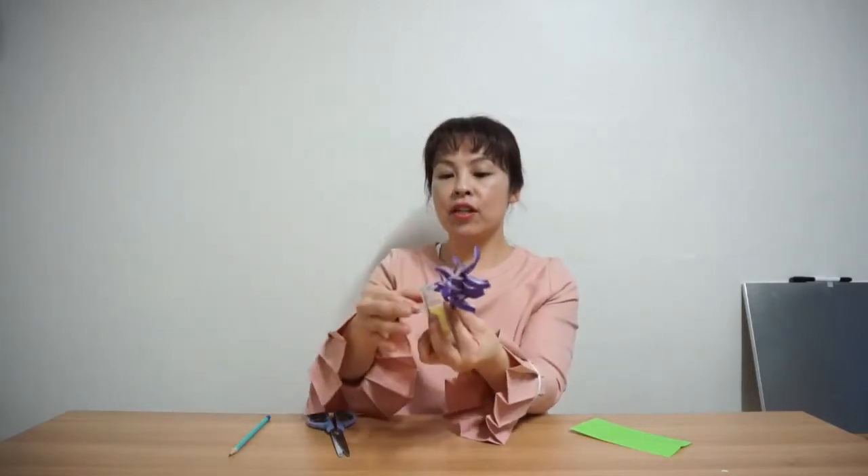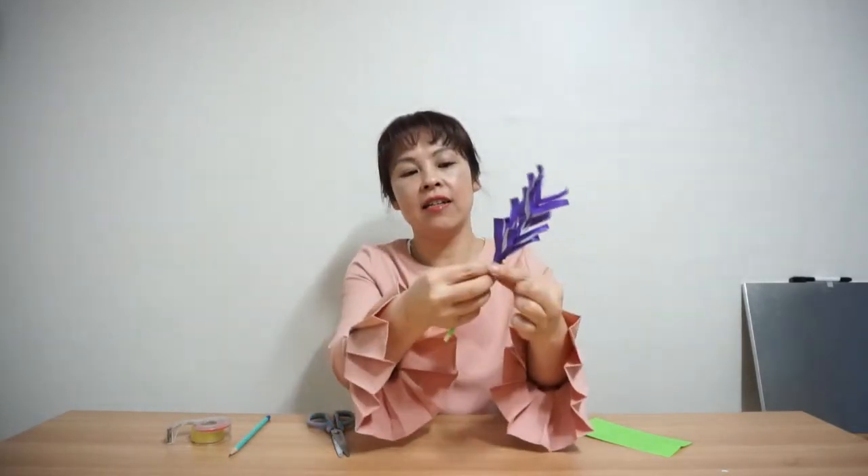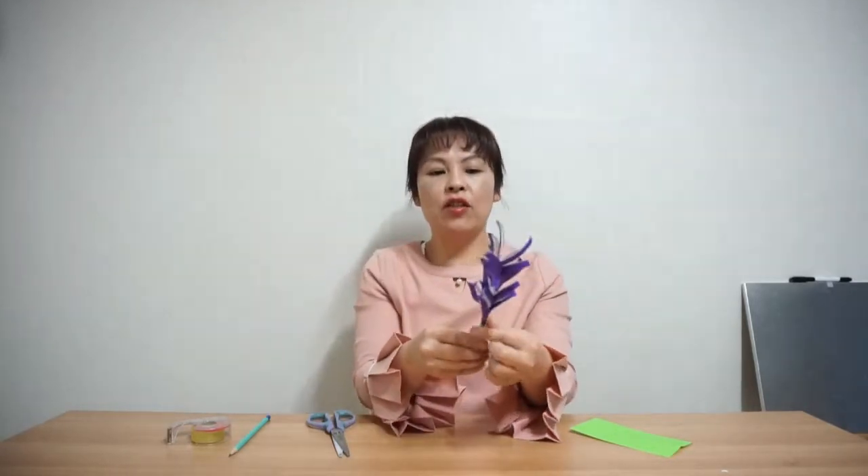Let's put a little more tape on the bottom here. You can use glue but glue needs time to stick, so I'll use tape. Now I want to have a little leaf, so let's use this green paper and cut it out here.